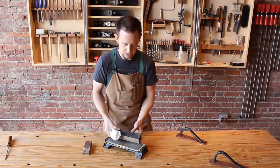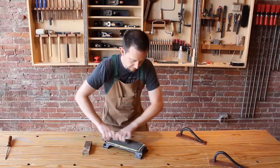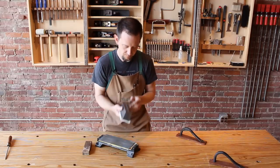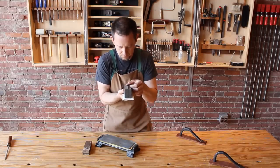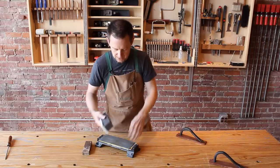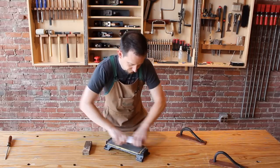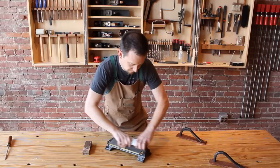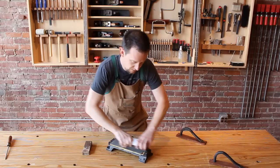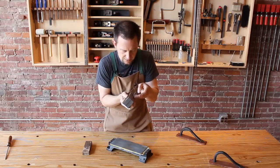Now just flip the block over and do the other edge. I can see I've got a little bit of work to do here and no burr yet. This jig makes this process very simple. There it is.